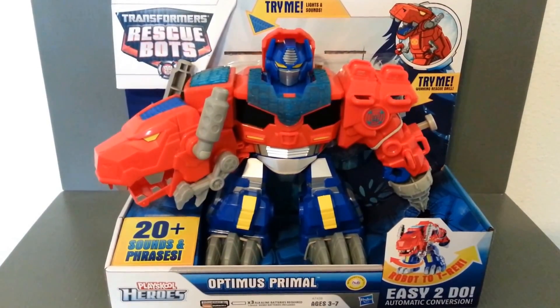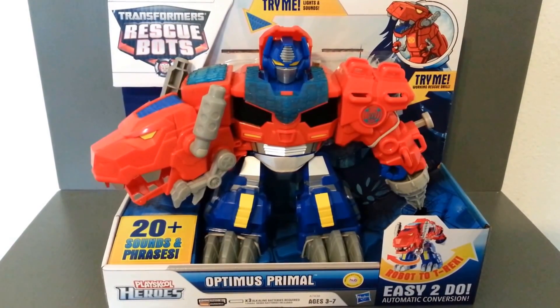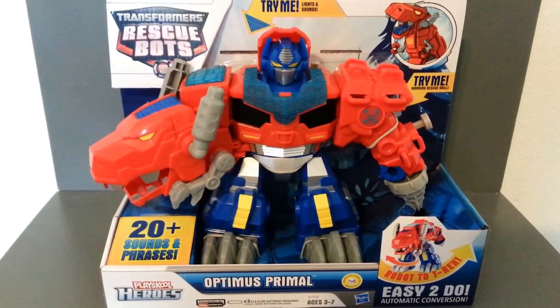Hey guys, Ultra Maximus back with another Transformers review. This time we're taking a look at Transformers Rescue Bots Optimus Primal.